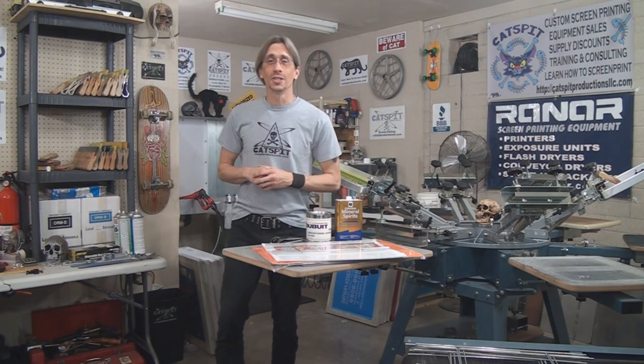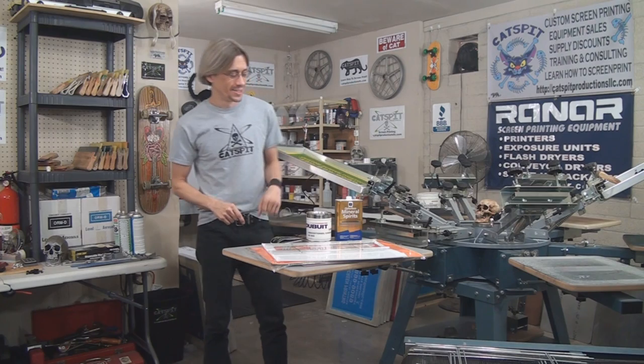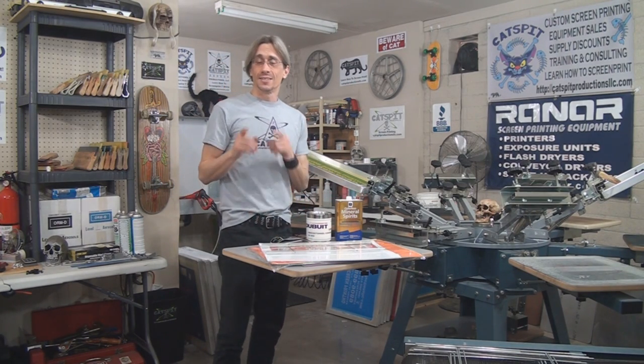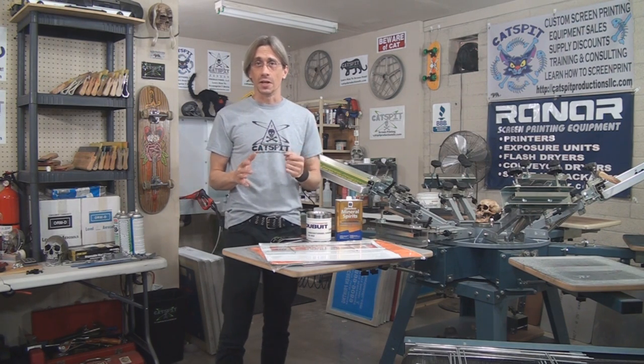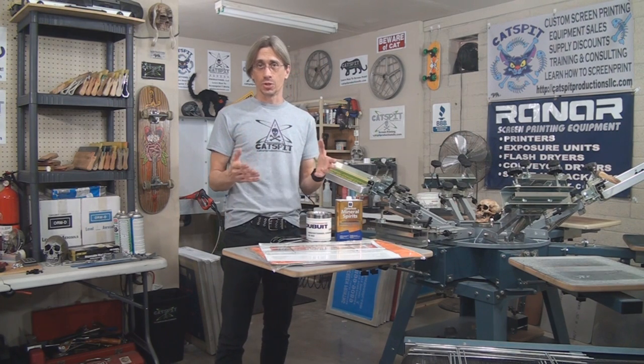Hello and welcome to another educational video about screen printing by CatSpit Productions. Today's video is a long-awaited, much-requested video about printing flat substrates.